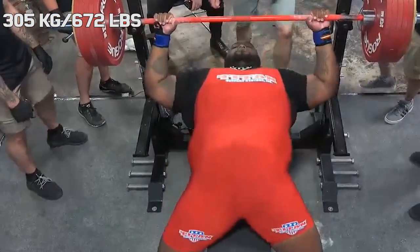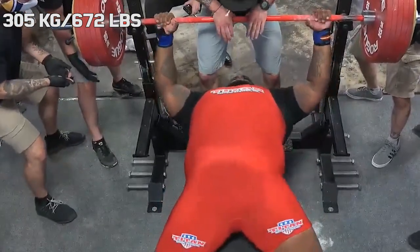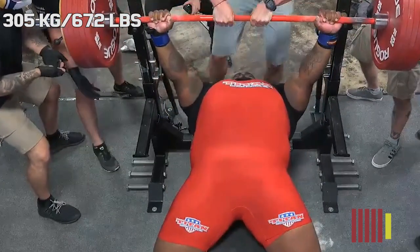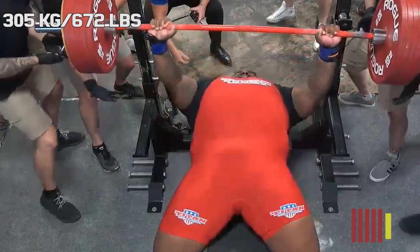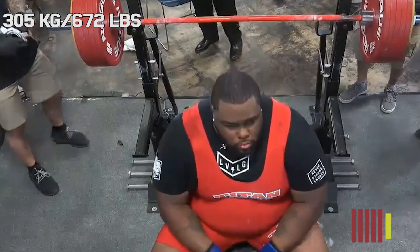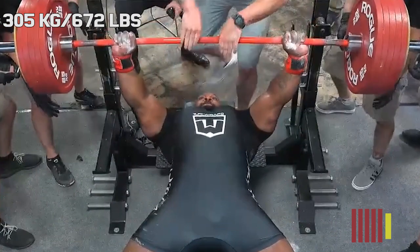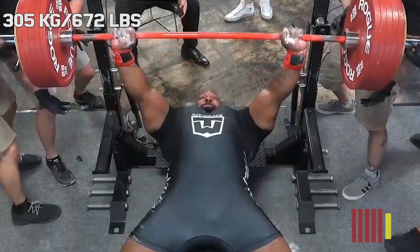Keep in mind, because this is very important: 305kg is made up of 5 red 25kg plates and 1 yellow 15kg plate. The collars weighed 2.5kg each, so together they make up 5kg. After TD had taken his attempt, the loaders didn't have to do anything because the weight remained the same. Keep in mind: 5 reds and 1 yellow at this point.